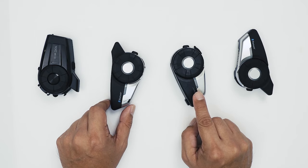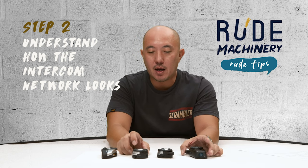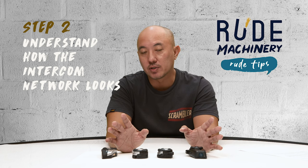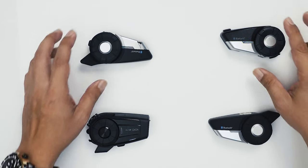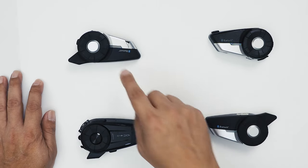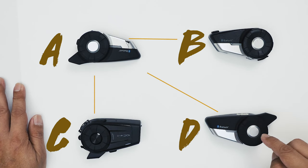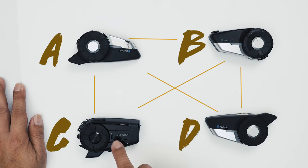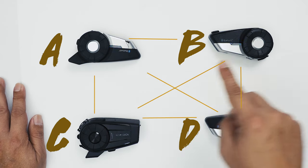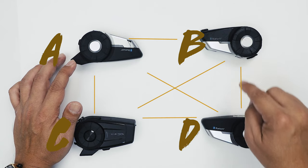The next part is number two: understand how the intercom network looks like. You want to create a network between all four devices, and it should look like this: A should be connected to B, B to C, C to D, individually. And then B to C, B to D, and C to D — so you have a full mesh network between all the devices. You have to pair them individually.